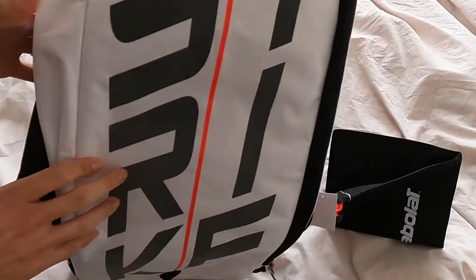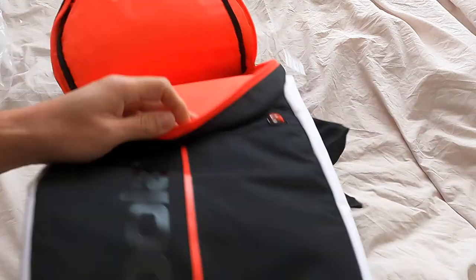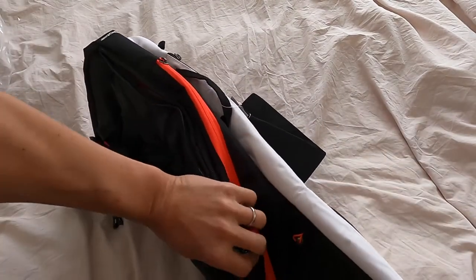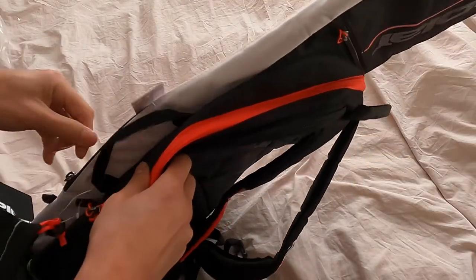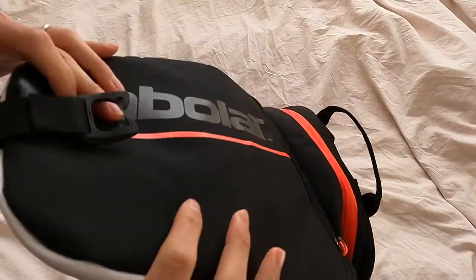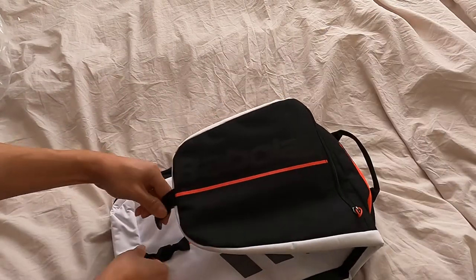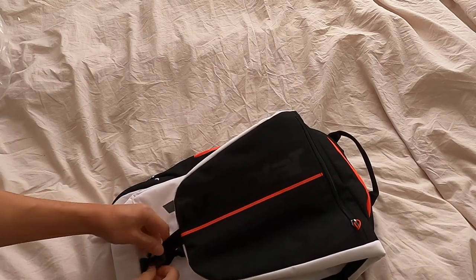What I liked about this is the fold-over style. Let me see if I can set this up the way it was set up on the internet.